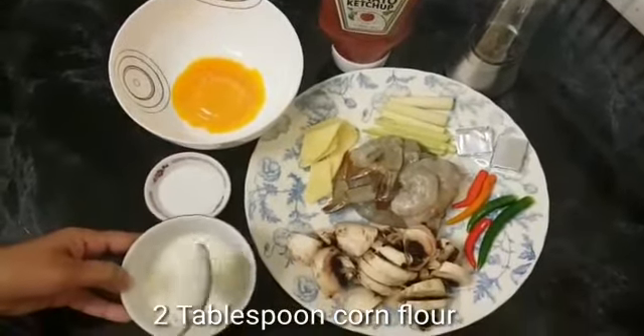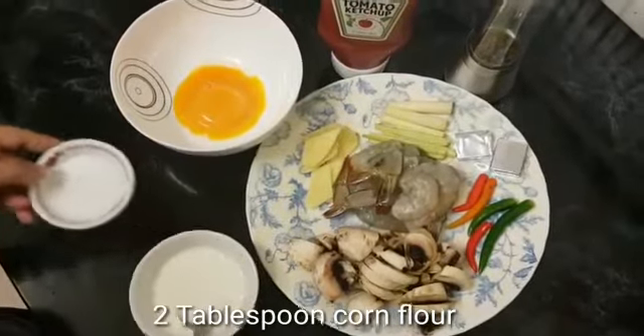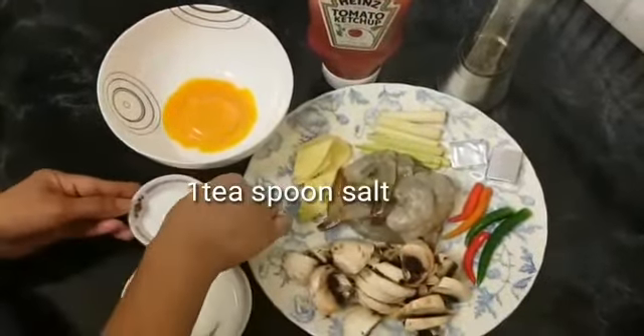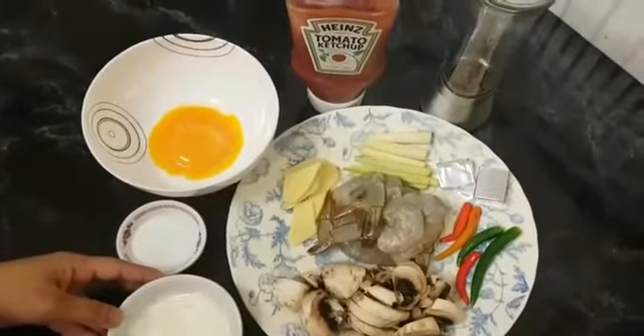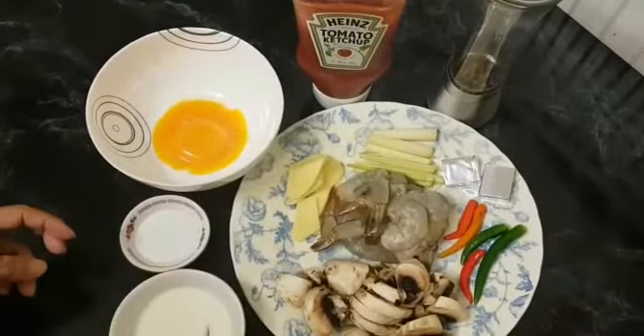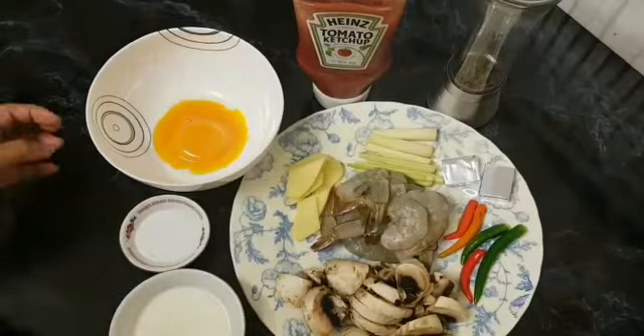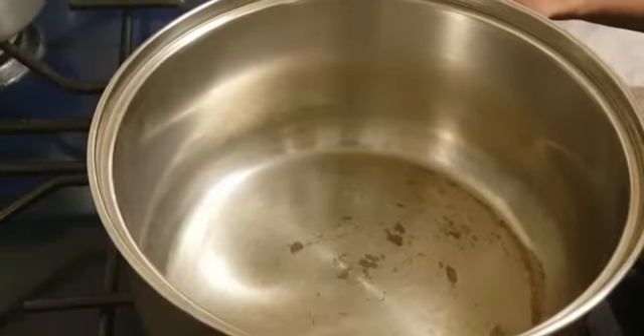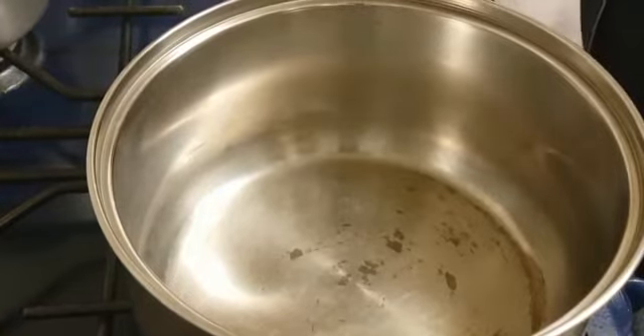This is a hot pot. I have a hot pot. I am going to take the pot. I have some water.